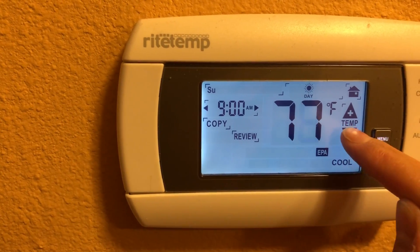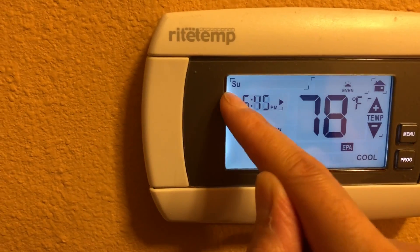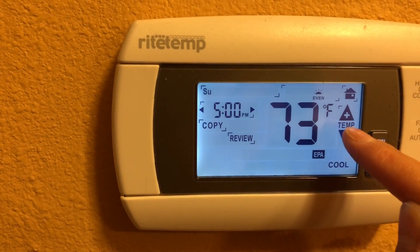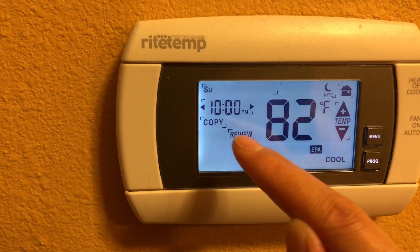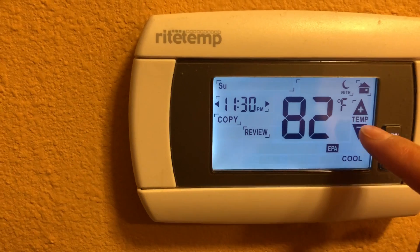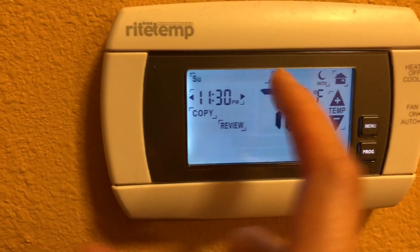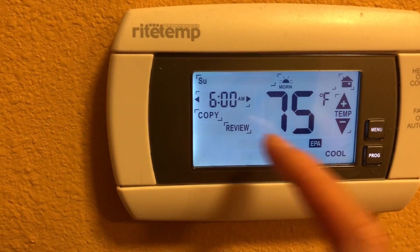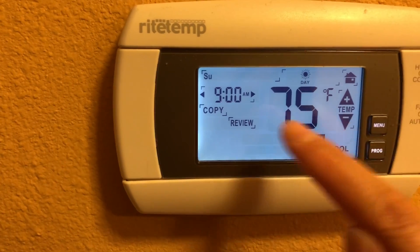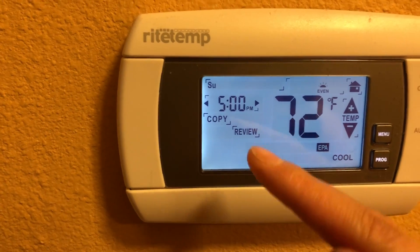For the evening, I want it to cool down before I reach home, so I'll set it to 72. During nighttime I want it comfortable, so I'll set it a bit lower. You can check back — morning will be a little lower, daytime the same, and you can adjust as needed.